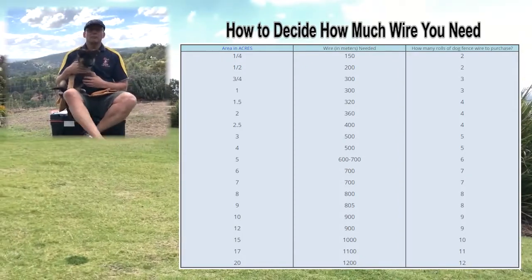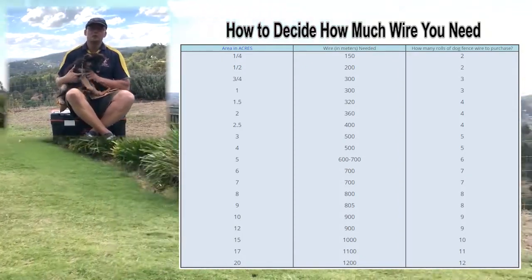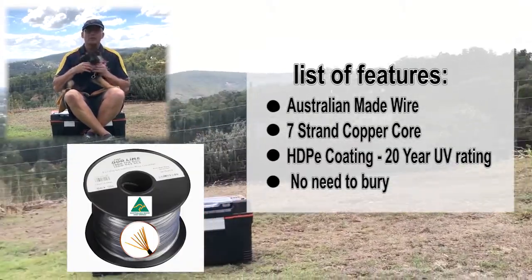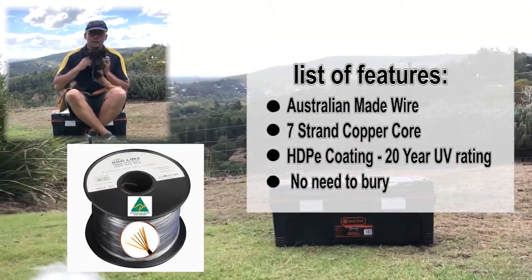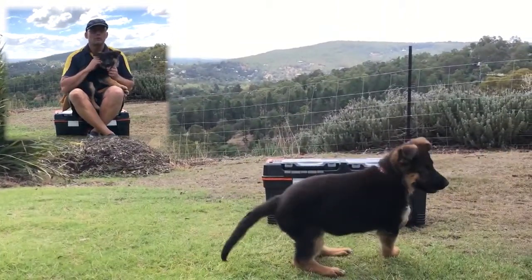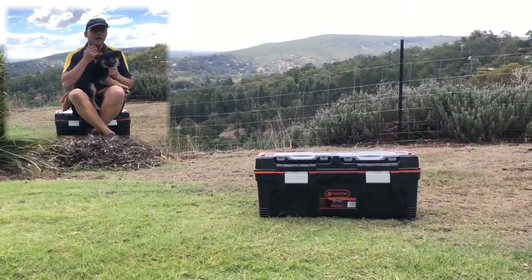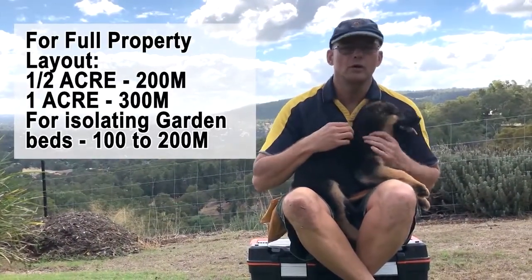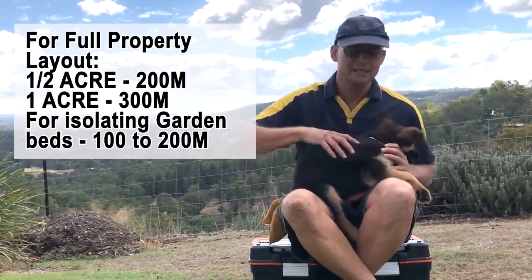We've put a chart below where you can see how much wire you're going to need for different sized properties. All of the kits come with 100 metres of wire. If you've got a standard sized property, you'll probably find 100 metres is not going to go very far. Following the chart, around this property we used pretty much spot on 900 metres of wire around 10 acres.